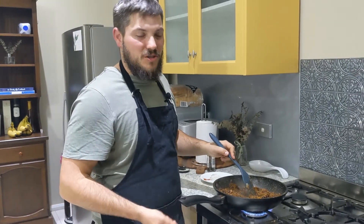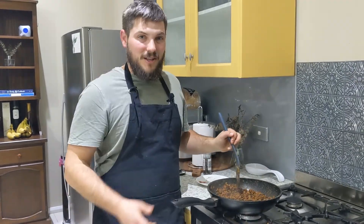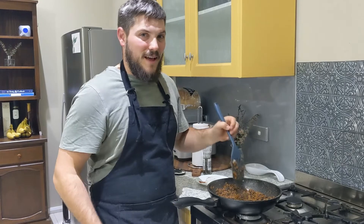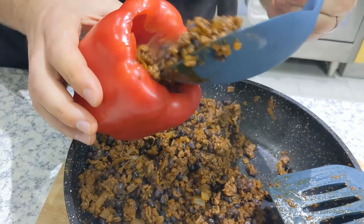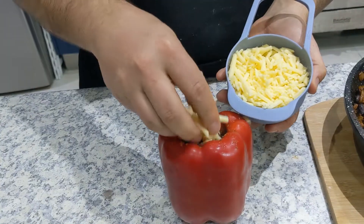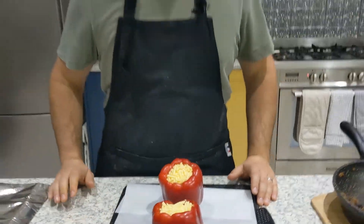Now that this is all cooked, we're going to take it off the heat and let it simmer down, then get it into our capsicums. We're going to put the mince inside our capsicums and then put some cheese over the top. Once you're up to this point, put them on your tray and get them ready for the oven.